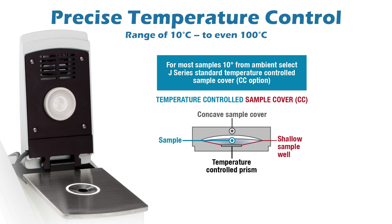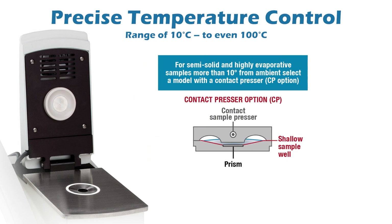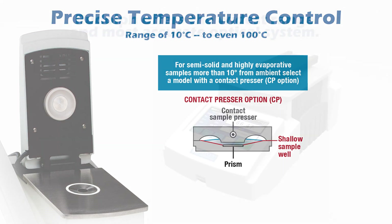Optionally, higher temperatures are available. The temperature-controlled sample presser CP option touches the sample. Compared with the standard temperature-controlled cover, the optional CP contact presser reduces the empty volume of the measurement area, thereby decreasing evaporation, and at the same time helping to evenly spread semi-solid materials over the measurement prism. This feature offers improved performance on many samples, such as PET and glycerin.